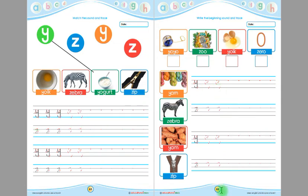On page number 66, this is yo-yo and the beginning sound of yo-yo is Y. Children, write Y here in this box. This is zoo and the beginning sound of zoo is Z. Children, write Z in this box. This is York and the beginning sound of York is Y. Write Y in this box.